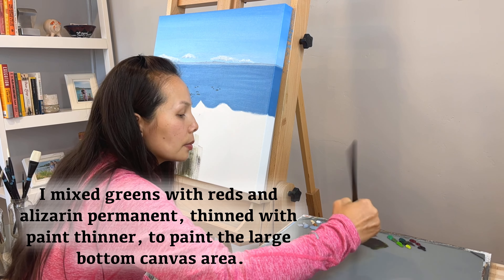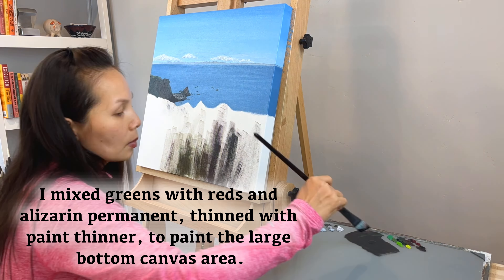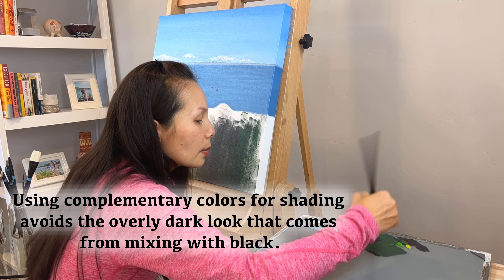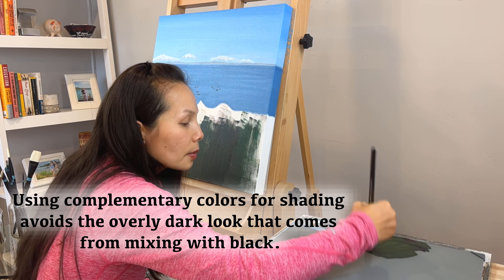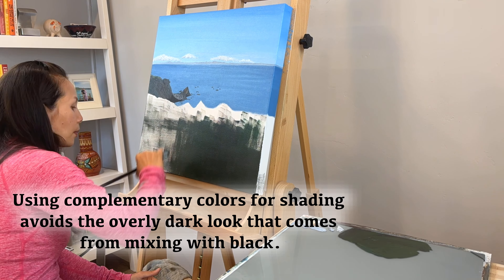I mixed greens with red and alizarin permanent, thinned with paint thinner, to paint the large bottom canvas area. Using complementary colors for shading avoids the overly dark look that comes from mixing with black.